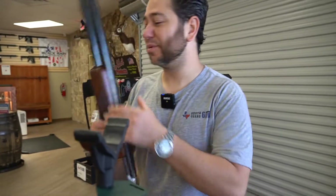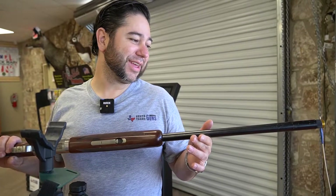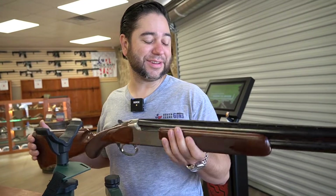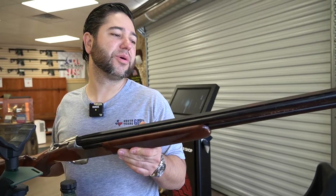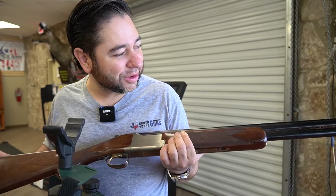This particular shotgun had a little bit of rust on it. We're going to go ahead and clean it up and get it pretty again like it should be. It's real easy to forget — you leave your weapons in the safe and they can start rusting very easily. Make sure you wipe them down with gun oil and put on a pair of gloves when you put them away, so you don't get those acidic oils on the steel.